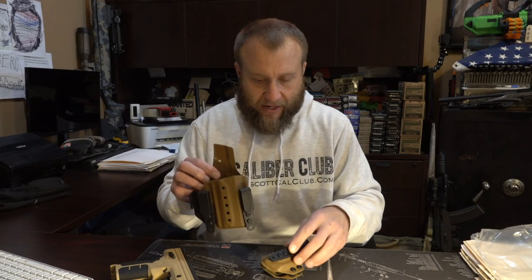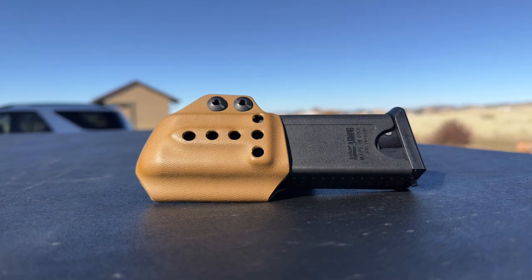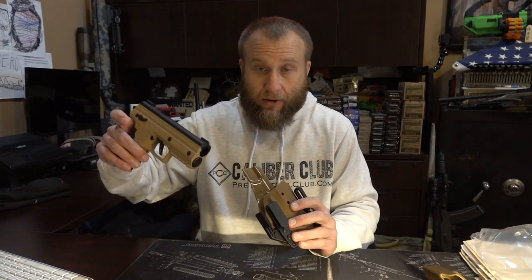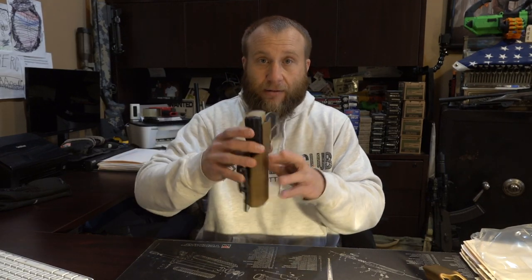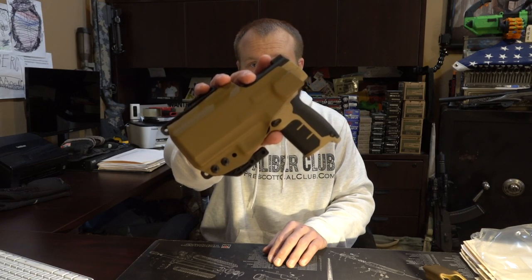This is an inside-the-waistband holster and they did send me a magazine clip as well, which is really cool. Let's take a look at how the product fits right off the bat. Immediately I find that it is a perfect lockup. It's a really, really nice looking holster. The kydex on it reminds me of something you would find on any other firearm holster.